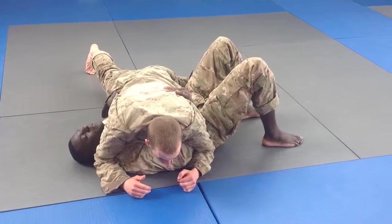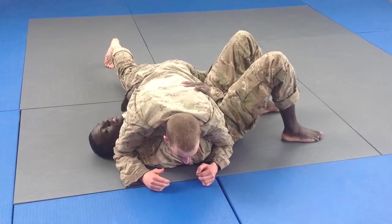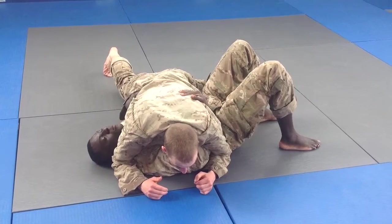Alright, this move is called Defense Against Attempts to Mount. My opponent is in good side control, and as you're underneath, I've got my good tabletop.